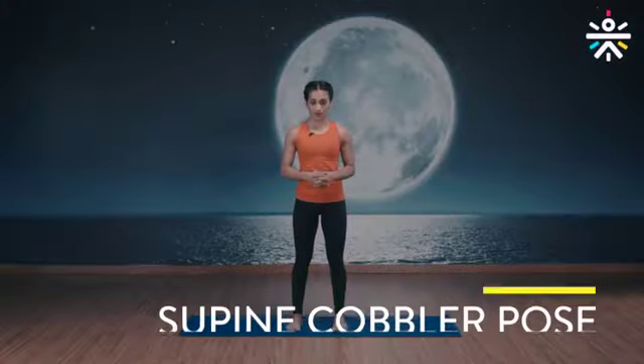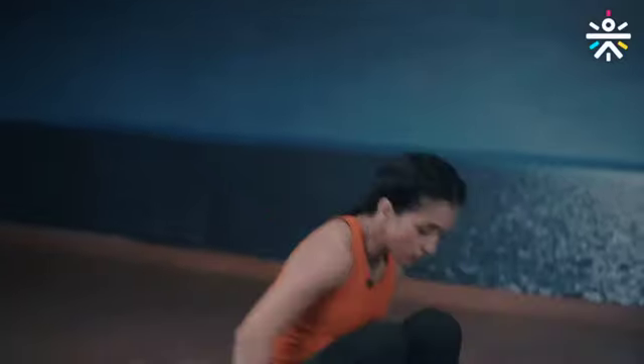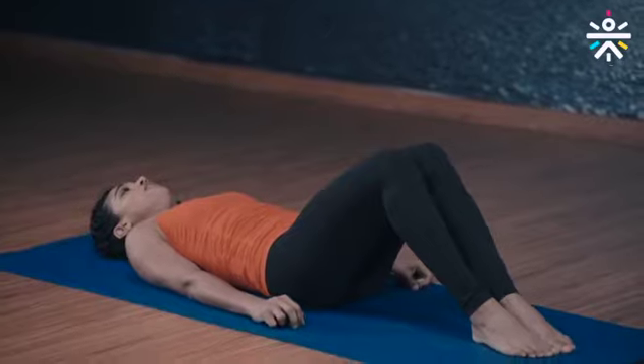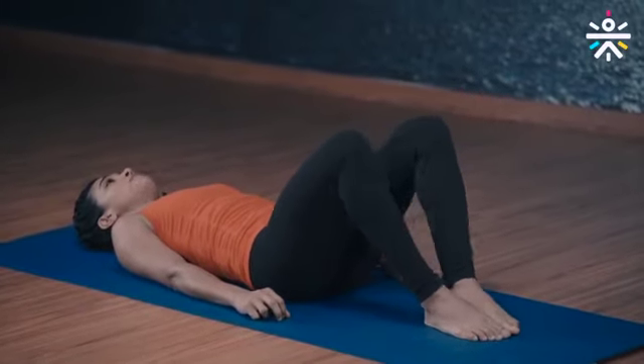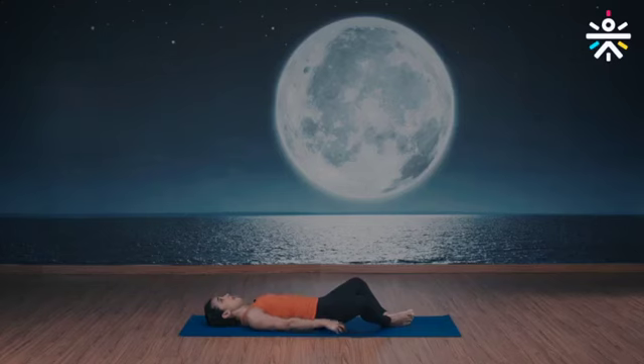It's time to cool down. Supine cobbler pose — instructions first and then we do this together. Lie down on your back, feet together, bend your knees, now let the knees drop down to the side. Don't force it, let them just drop. Arms overhead, keep your elbows bent but shoulders touching the ground. Relax — five deep breaths. Are we ready? Let's do this together.